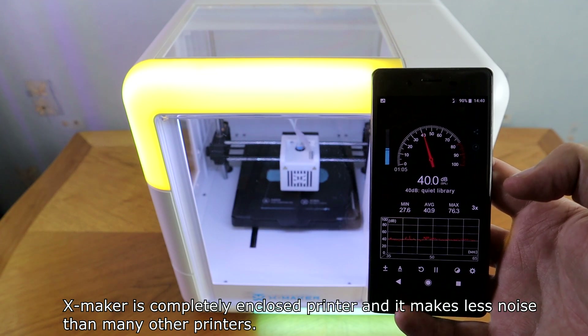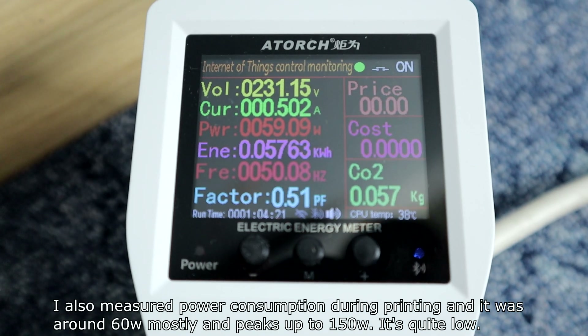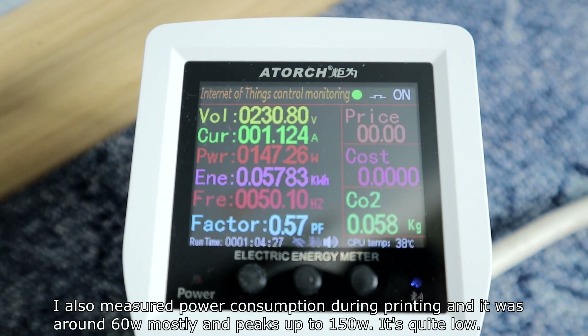XMaker is a completely enclosed printer and makes less noise than many other printers. I measured power consumption during printing — it was around 60W mostly, with peaks up to 150W, which is quite low.